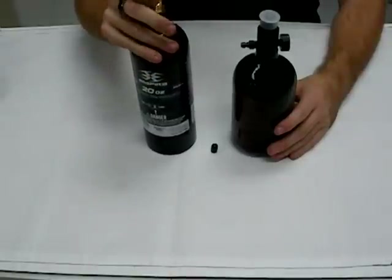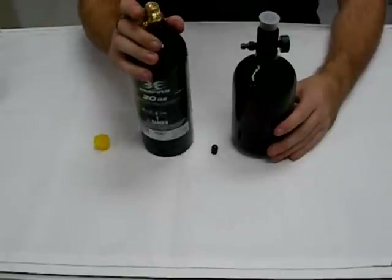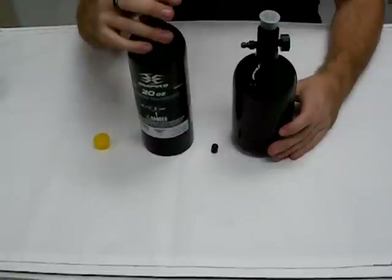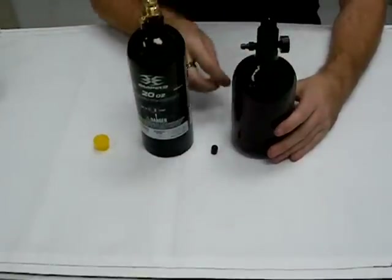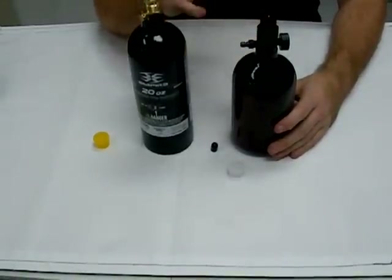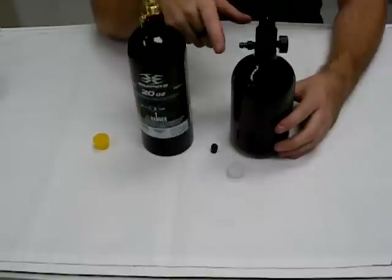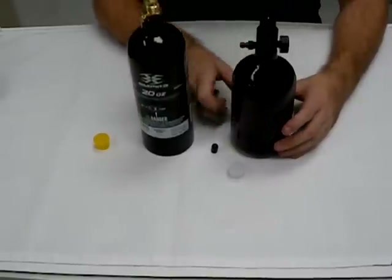Where your CO2 is actually filled from the top, meaning you have to unscrew it from your gun, go take it up to get it filled, and then put it back on your gun. Compressed air, you can leave it on your paintball gun, fill it up from the side, and continue playing — not a problem. Some places also let you fill it up yourself, so it makes the line go by much faster.